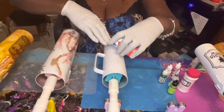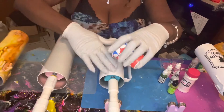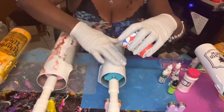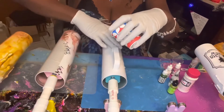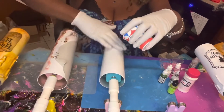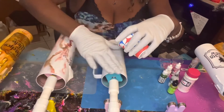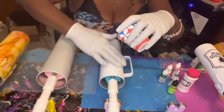Now I'm going to start applying this flood coat to the tumbler. I usually use my fingers to spread it around. This tumbler I got from Maker Flow Crafts — they have great prices. I also use Steel Depot; they always have really good prices and fast shipping. I'm adding the epoxy on and giving it a nice flood coat.